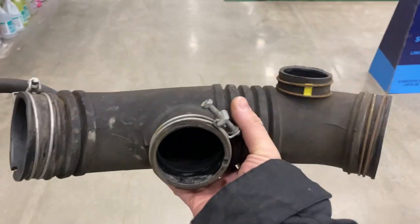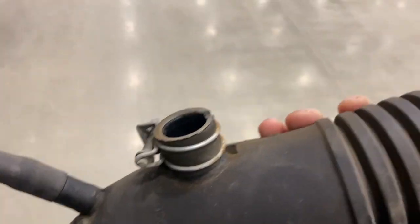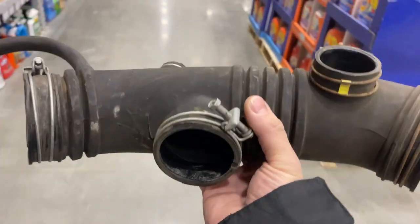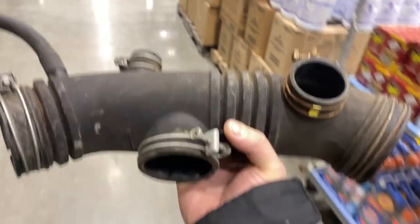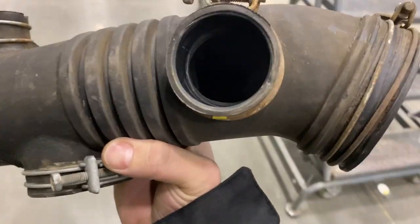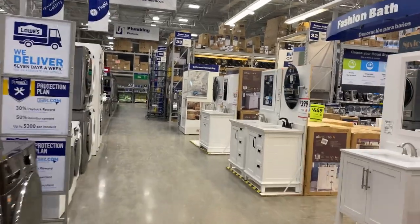This is the 3-4 intake tube that connects from the intake to the air box. On this inlet, there are three big boxes — they're usually just for the silencer or something like that. We're going to go ahead and plug this one up, that one up, and this one here. We're at Lowe's and we're going to hit the plumbing department to get some end plugs and see what fits.